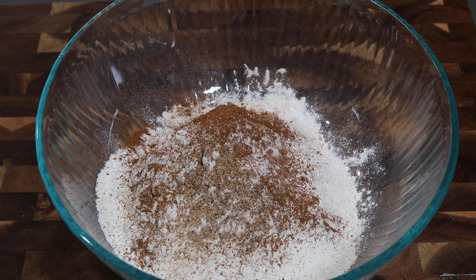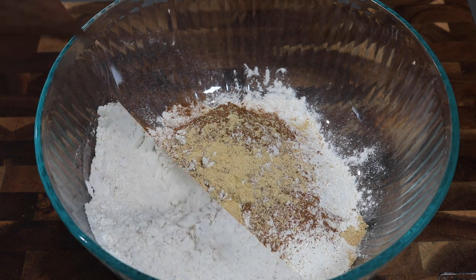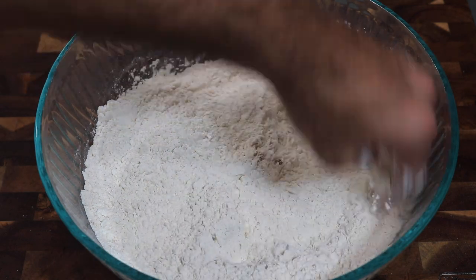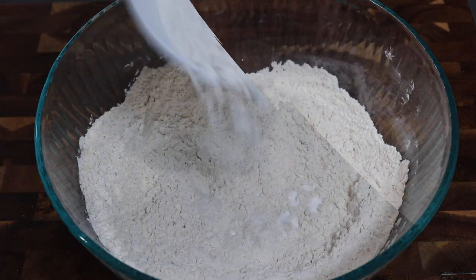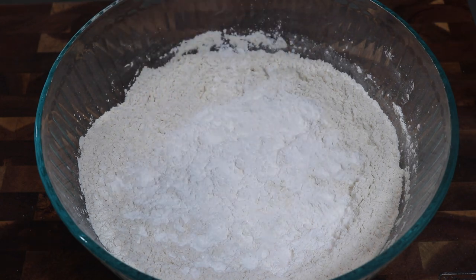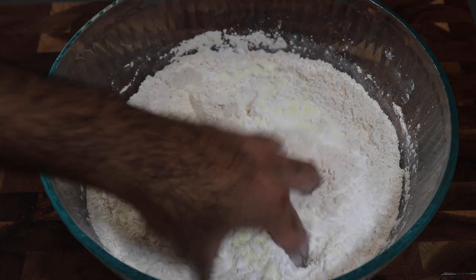If you wanted to add in cardamom, anise seeds, or any other type of sweet spices of your choice, feel free to do so. Once all of those spices are mixed in with the flour and the baking powder, it is time to go in with some custard powder. I always use custard powder when I make matthai because that's what gives you that rich melt-in-your-mouth taste and texture. And on top of this I'm also going to be going in with some milk powder — this is totally optional but it adds another layer of richness to the matthai.